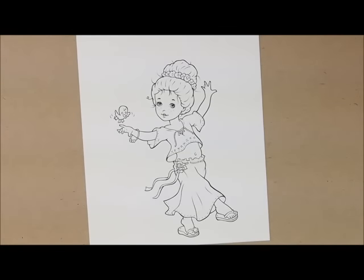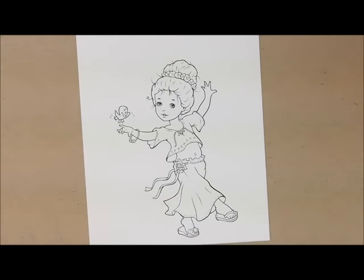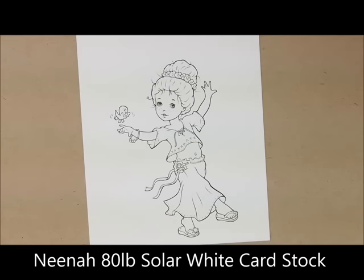Hey there! Thanks for joining me to color. Today we're going to be working on my Color Wednesday blog post for August 31, 2016. We're going to be using this super cute Paper Shelter image called Spring Enchantment. I'll put a link down in the description box to the image if you'd like to grab one and color along with me. If you have a question, leave me a comment and I'll get back to you. I have printed my image on Neenah 80-pound solar white cardstock. So let's color!